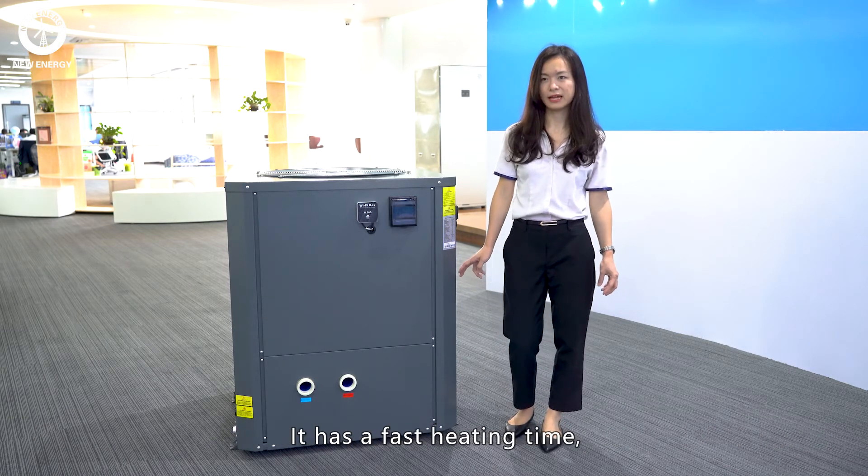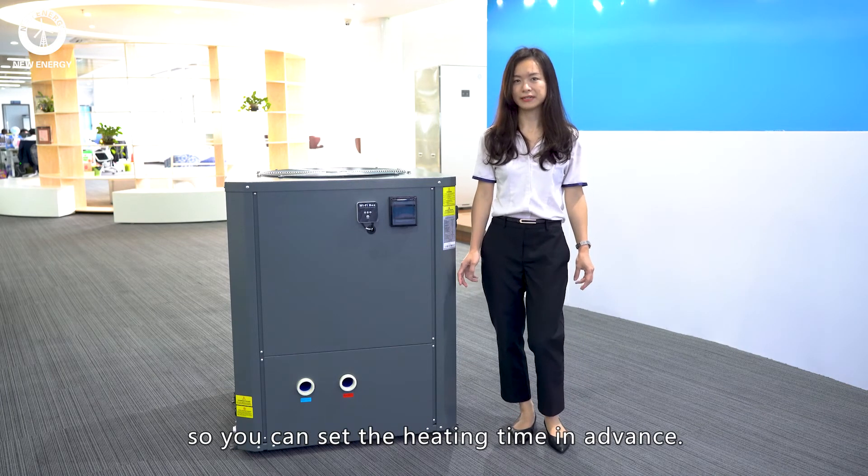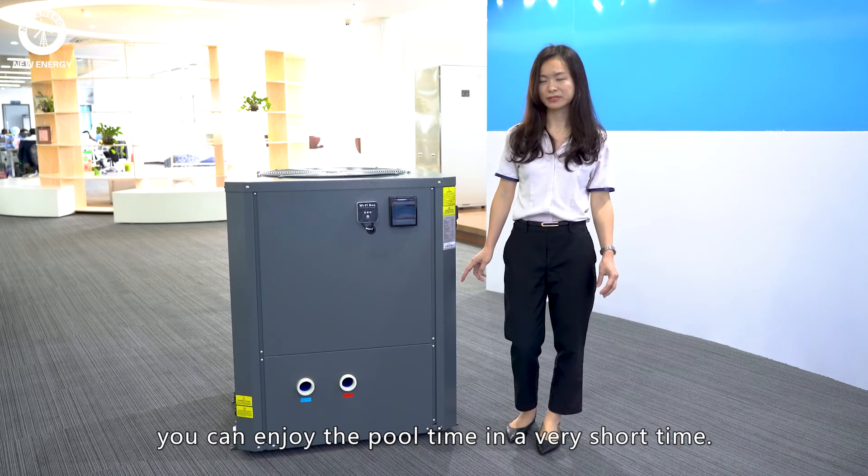It has a very fast heating time. So you can set the heating time in advance, so you can enjoy the pool in a very short time.